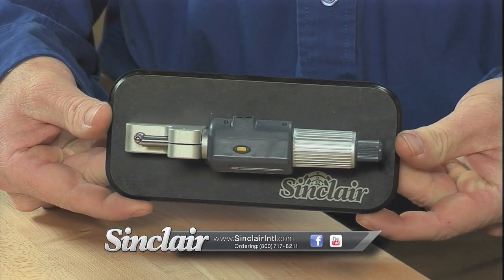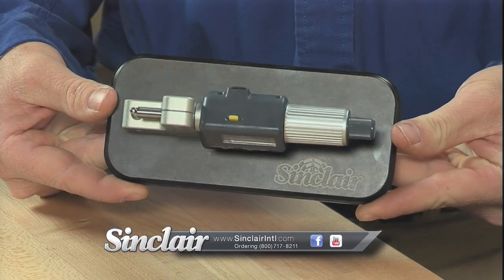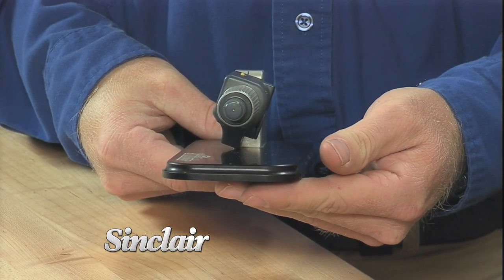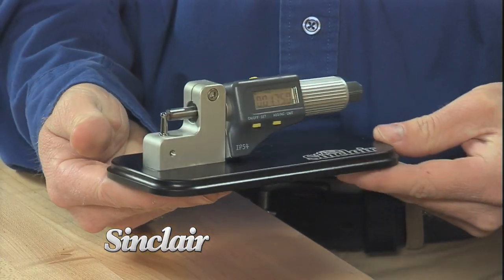The Sinclair designed anvil is the same as the one used on our Vernier Scaled Case Neck Micrometer and is capable of precision measurements on 17 caliber cases up to the 50 BMG.